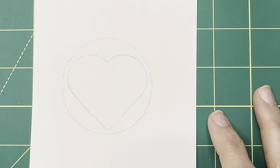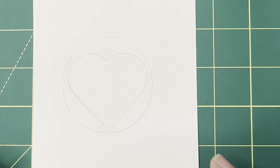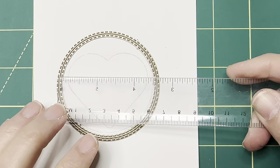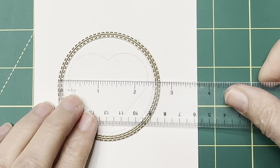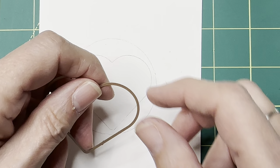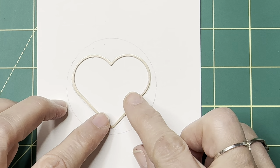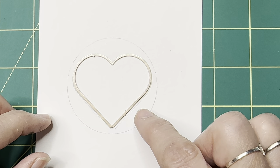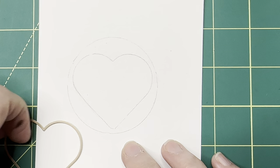We're going to start with the cover of the journal. On my watercolor paper, I've created a guide using a circle from the double stitched circle set — about two and a half inches wide. Inside the circle, I used one of the little heart nested dies. This heart inside the circle is just a guide for us. We don't want to go much past the circle, and we want to do the shape of the heart.